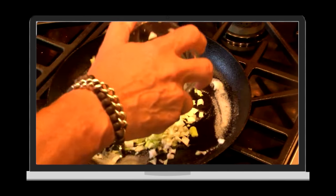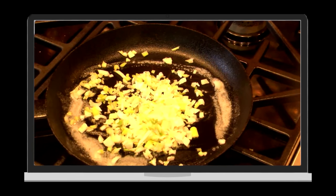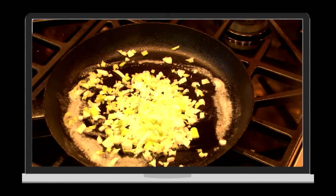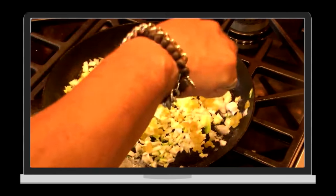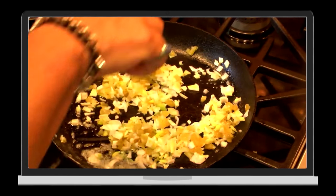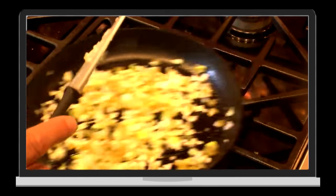Add a half a cup of the diced Mexican spring onions, or regular green onions, whatever you like, and a quarter of a cup diced green chilies. So now, just let everything start to warm and let the onions start to soften.